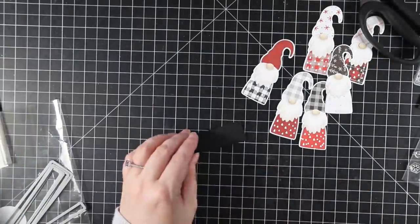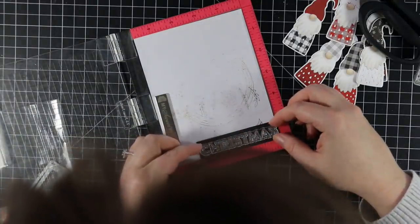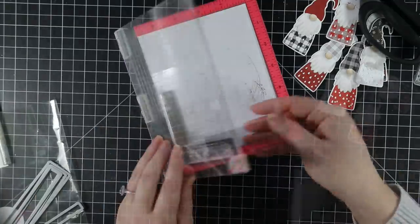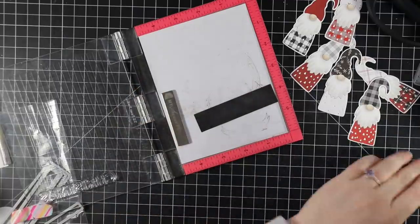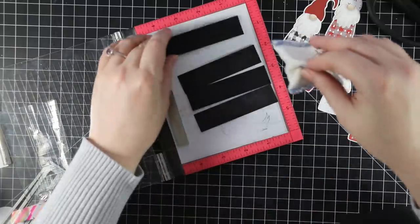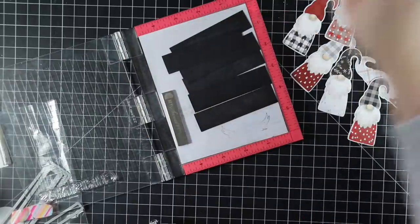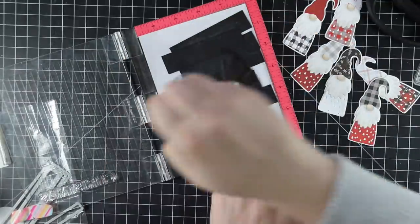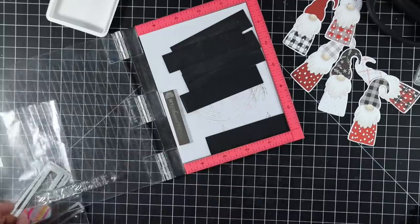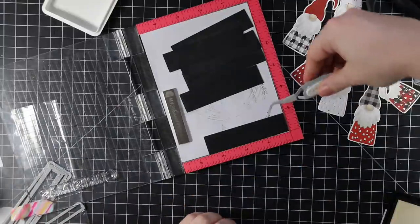I do everything at once rather than making one card from start to finish before going to the second — that would take ten times longer. So I did all the die cutting at once, all the coloring at once, assembling at once, and with the sentiments I'm going to stamp and heat emboss all of them at the same time. I pulled out my mini MISTI and applied my anti-static powder tool to the cardstock.